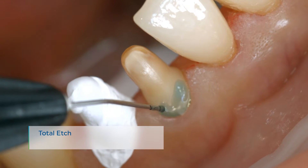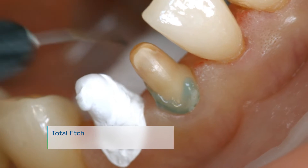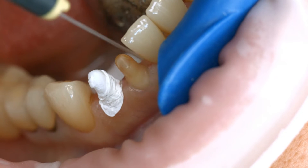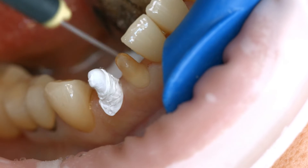Apply Phosphoric Acid Gel — for example, Total Etch — to the enamel and allow it to react for 15 to 30 seconds. Thoroughly rinse off the gel with a vigorous stream of water and air-dry the preparation until the enamel surfaces appear chalky white.